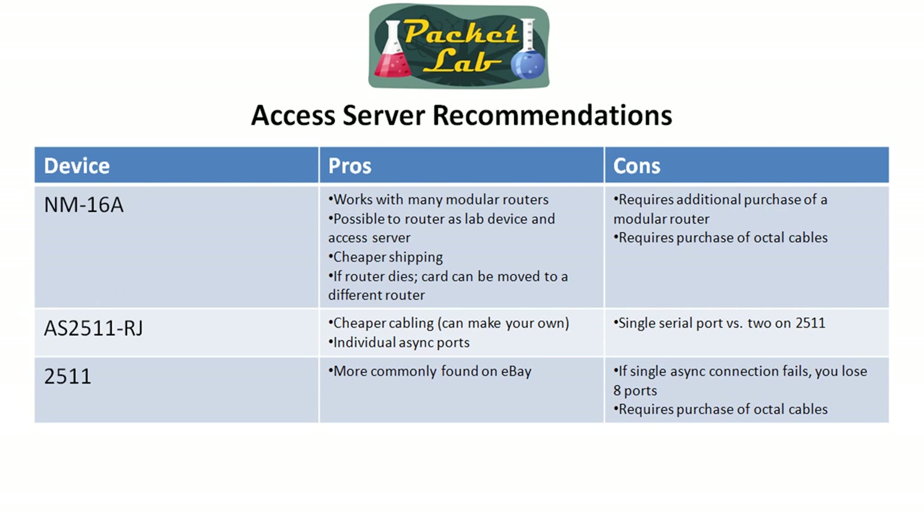With the module card, there is another card out there — it's an HWIC 16A, and I believe there's a 32A as well. If money is no option, you can grab one of those. The advantage is it's not going to take up the whole network module slot — it just takes up a WIC slot. The disadvantage is they cost about $800 as I saw on eBay, and then you have to get a special type of octal cable with a smaller SCSI connector, and those run about $80 to $120. So there's really no benefit, and I kept that out of the comparison — it's too expensive.